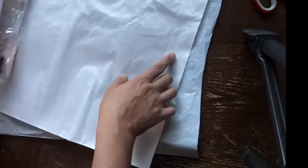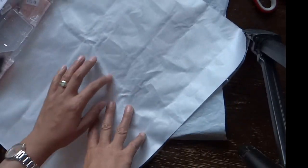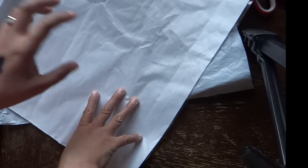This is the canvas. As you can see, there's a little bit of wrinkle on the back, but there's a solution to that. You can place heavy books on top of the canvas, or use a roller to flatten it. You can also roll it like this — it may take some time, but that's okay.